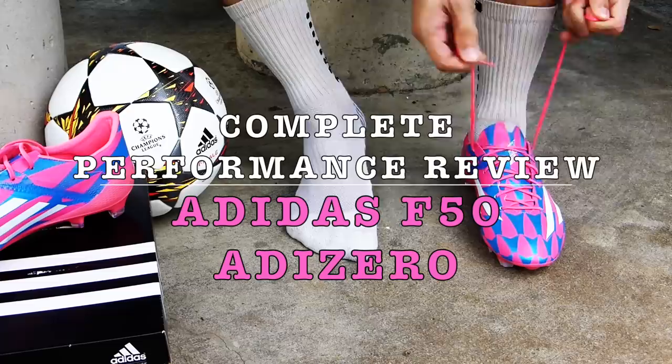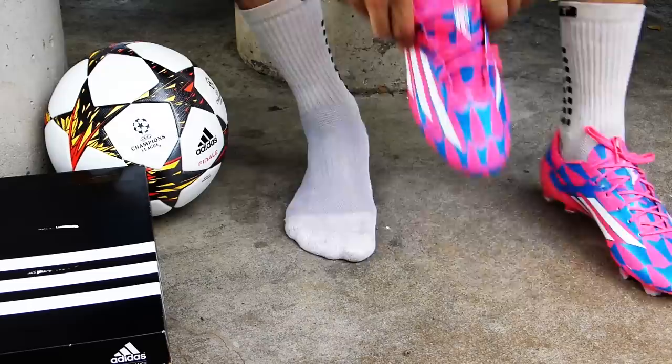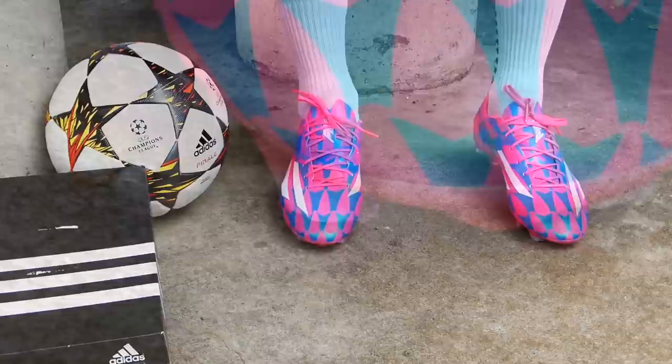Hi guys, and welcome to our review of the Adidas F50 RDZERO 2014 in the neon pink solar blue colourway. Before we go into the review, if you could very quickly leave a like for our video and subscribe to our channel if you haven't done so, we would appreciate it greatly.